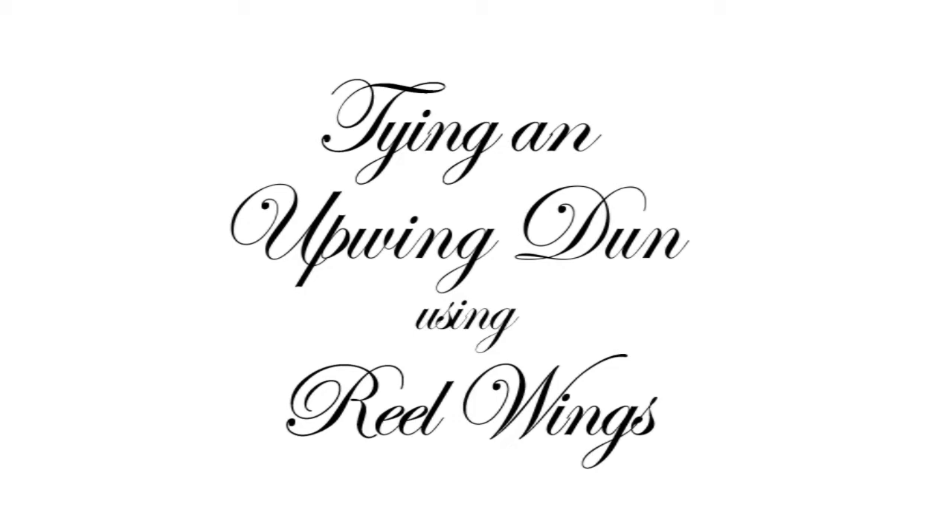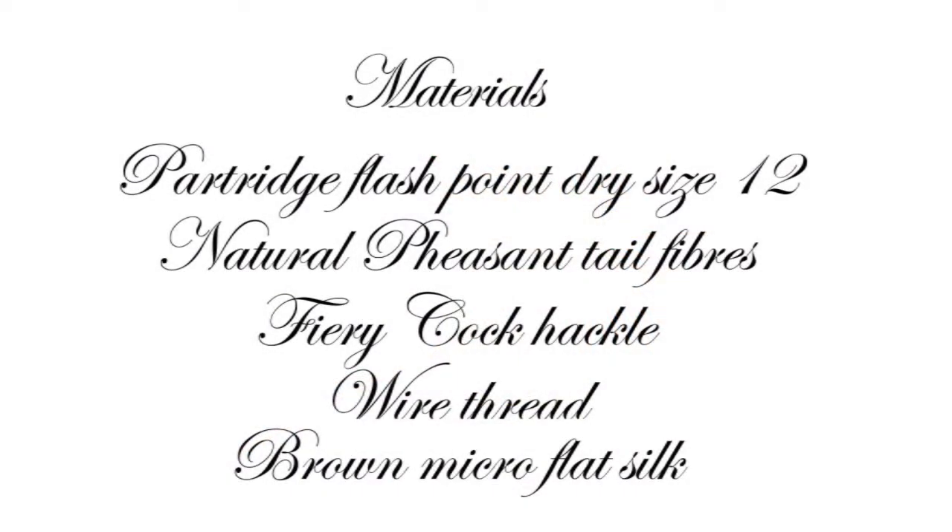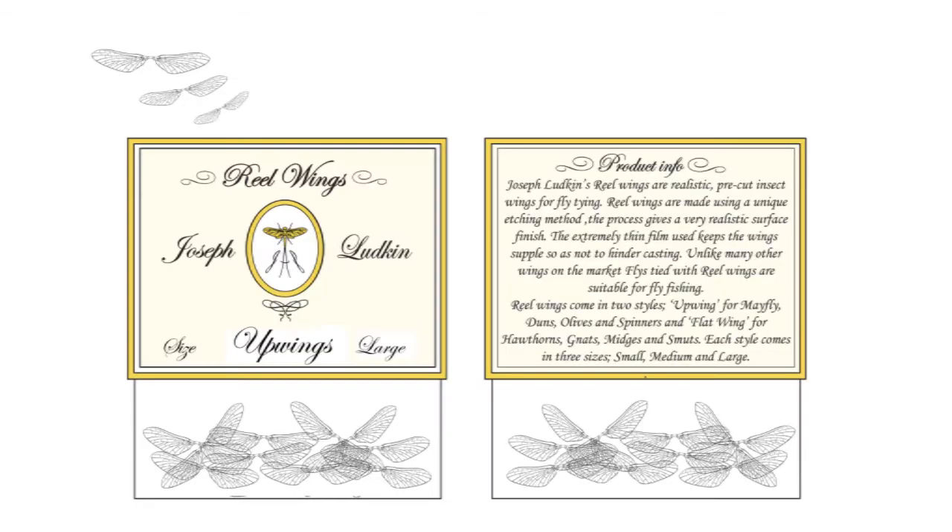Today we are going to tie an upwing dun fly using Real Wings. Here is an example of a ginger dun tied using large upwings. To tie this fly you will need a Partridge Flashpoint dry size 12 hook, natural pheasant tail fibres, fiery cock hackle, wire thread, brown micro flat silk, and of course some upwings — for this example, large upwings.